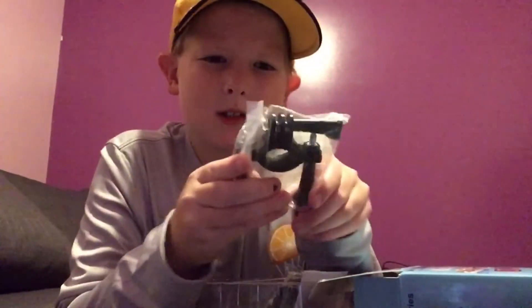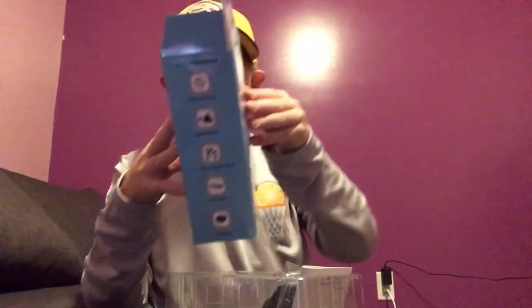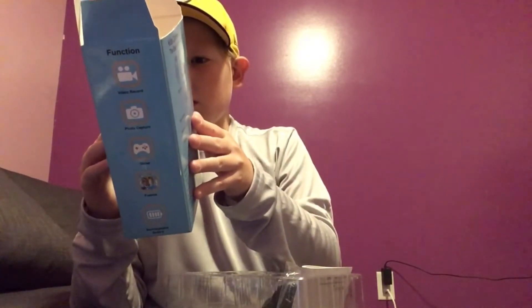My mom said it's something for the handlebars. Let me check. It says handlebar seat post mount, so yeah, this is a handlebar seat mount. And this is the helmet belt right here.